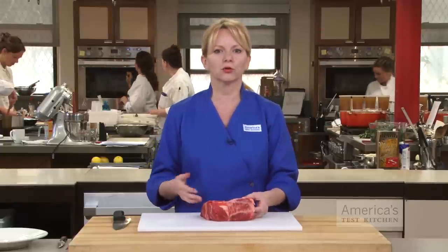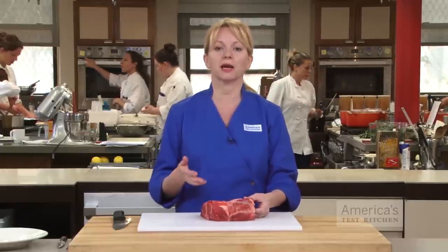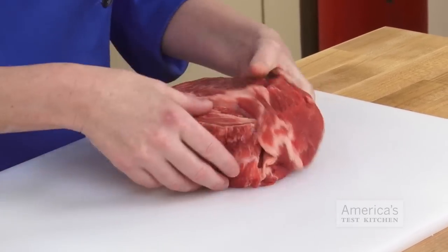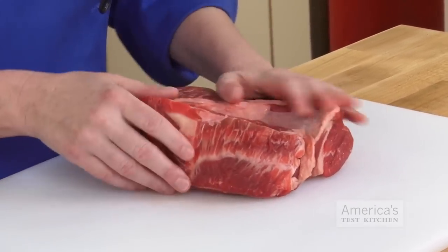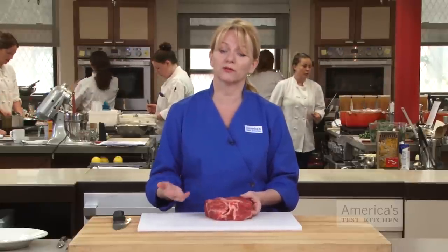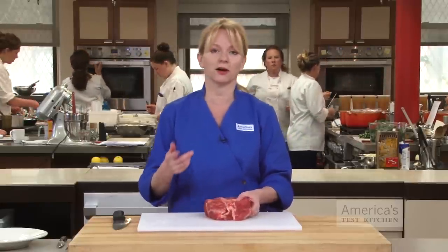As we cut down the roast, we'll get rid of any hard knobs of fat and papery silver skin, and both of these are very unpleasant to eat, even when ground. But we want to leave any softer bits of fat on the meat. The softer fat grinds down well and will give the nice, right balance of lean meat to fat in the final grind.